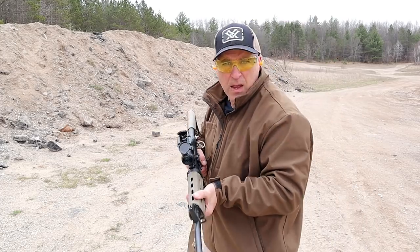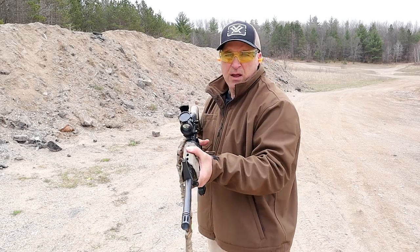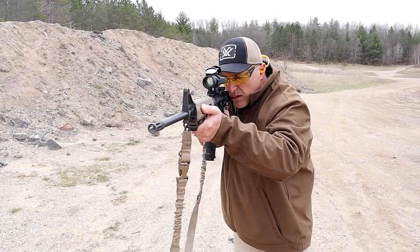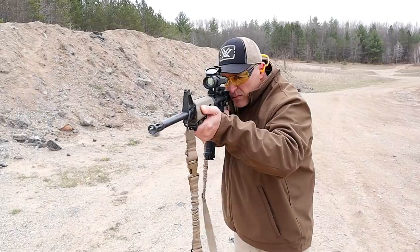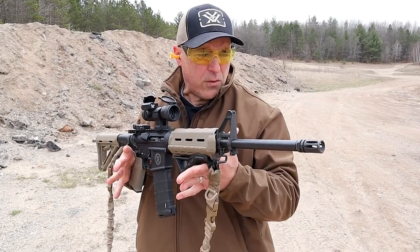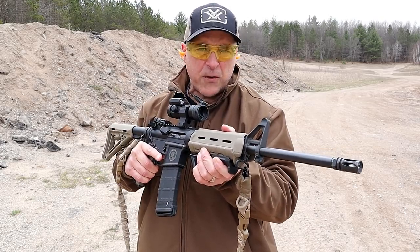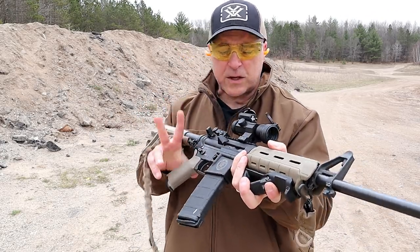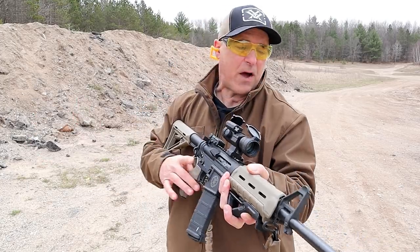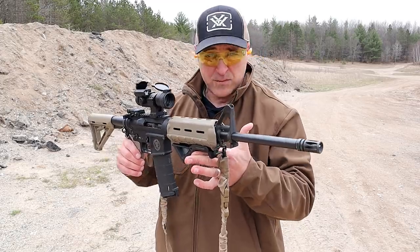Vortex Strikefire optic. I'm just going to shoot into the berm here, so let's take a few shots. Ambidextrous thumb safety that I just disengaged. Yep, does everything that the high-end rifles do, but they're not too expensive. The one thing — or two things I should say — that you notice is that it doesn't have a dust cover or a forward assist. So if you can live without those, many people like this rifle. It sure does function just fine.